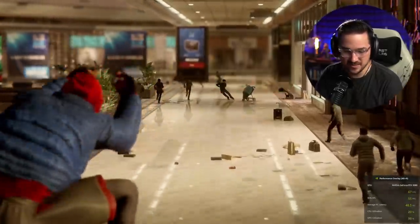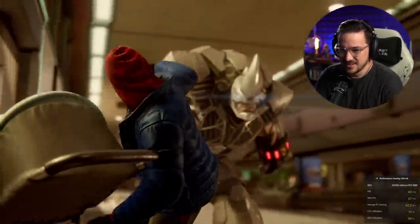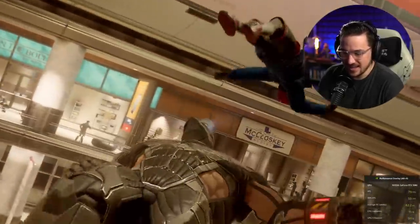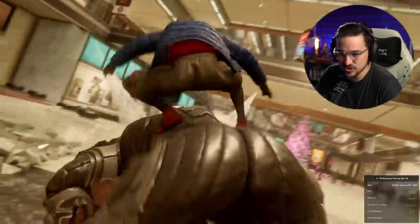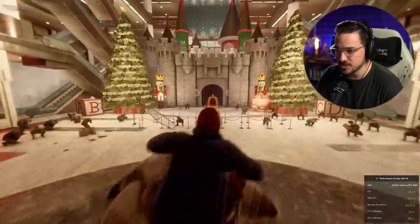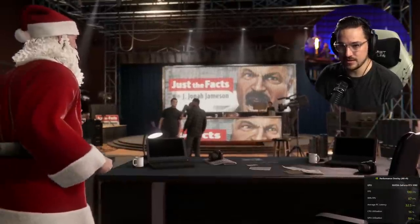I gotta give them credit — this looks really good. I don't know what I was expecting, but this is better than I anticipated. I gotta hand it to them. This is how you're supposed to do these PC ports, and it's just refreshing to see it done really well. Props to the teams that worked on this, because it's running pretty well and I gotta say I'm impressed.